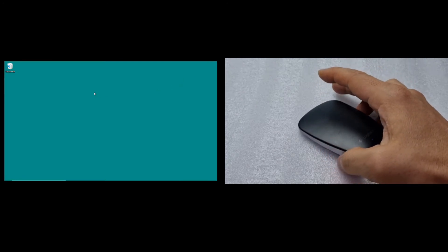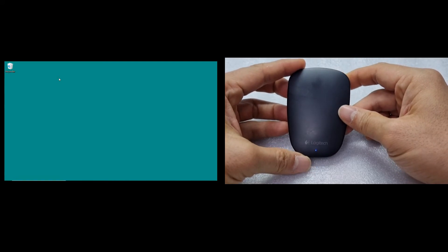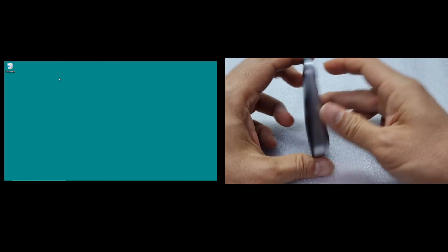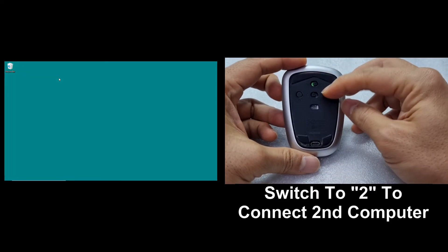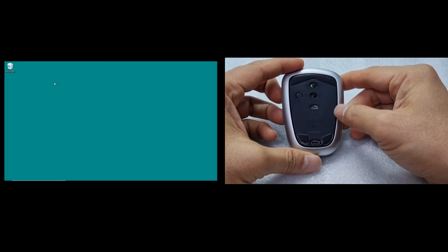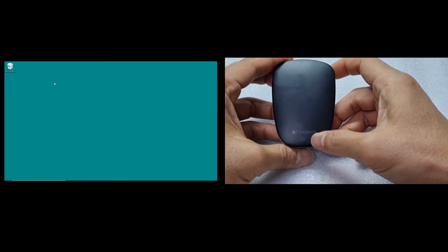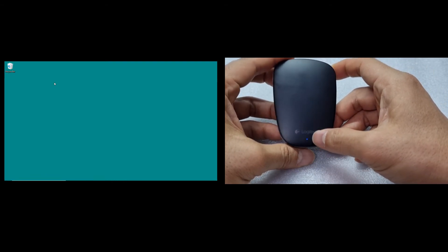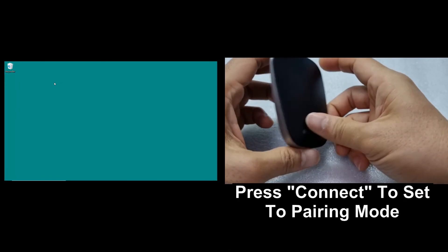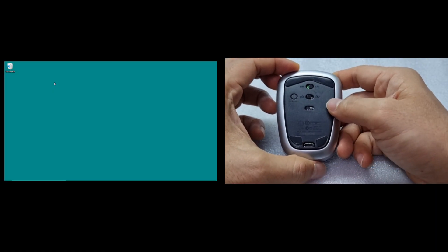And so this is how you connect the Logitech Ultra-Thin mouse to your device via Bluetooth. If you have a second computer, simply turn it to number 2. And if the blue LED is not blinking rapidly, you can press on connect. For now, we will set it back to device 1.